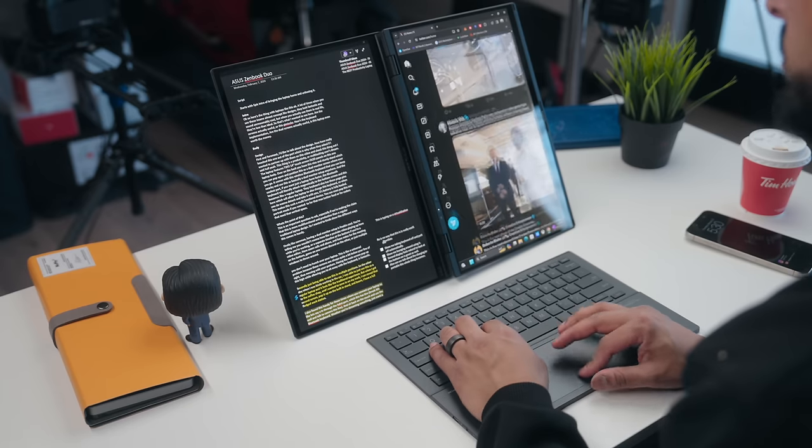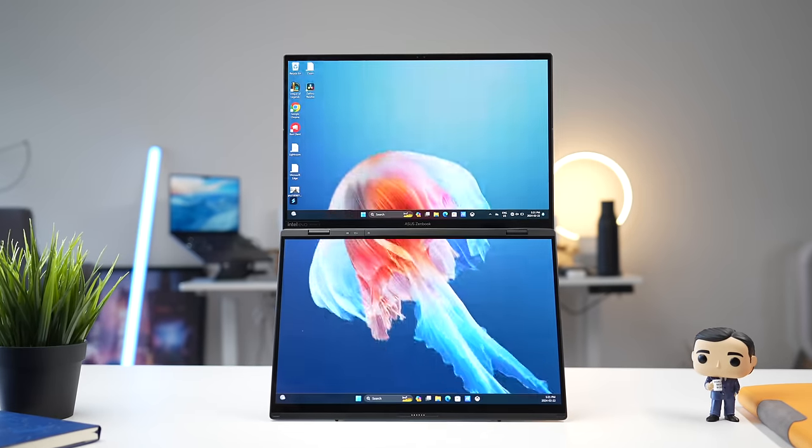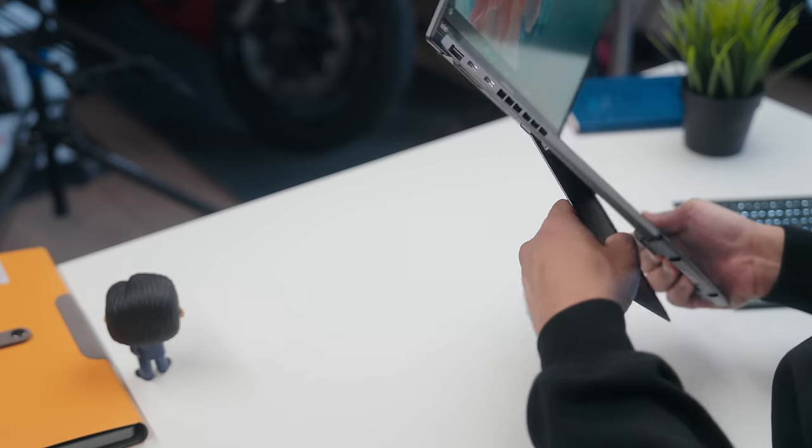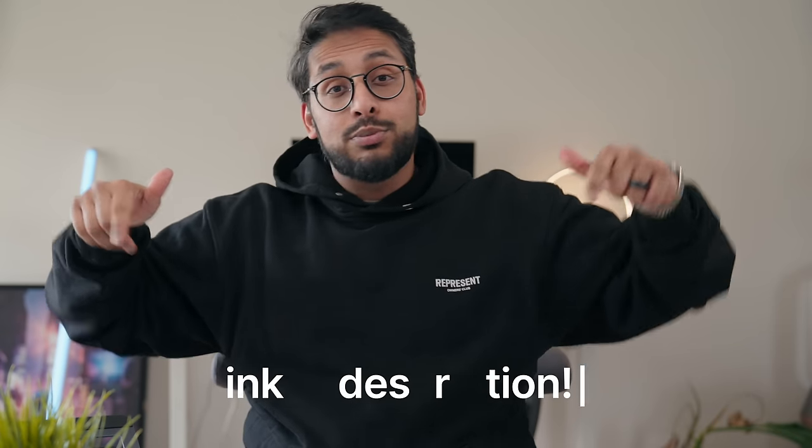Let's conclude on this laptop. Honestly, the cleverness in how they designed this laptop — how they've thought of all these little things to make it functional from both a hardware and software standpoint — I really have to give it to them. This thing can be whatever you want it to be, whether you want traditional laptop mode, dual display mode, or desktop mode in portrait. It's just so versatile, and that's what makes this one of the most productive and multifunctional computers I've used to date — at a quite reasonable price for what it offers. It really gives a lot of other regular laptops a run for their money. So if you're in the market for a laptop, I definitely recommend you check this one out because having these dual displays is freaking awesome. If you have any questions about this laptop, let me know in the comments down below.